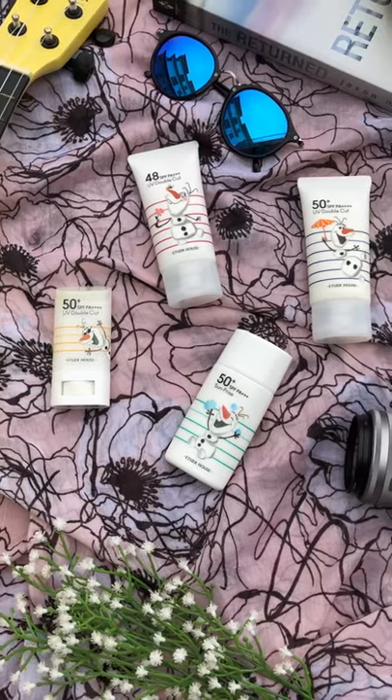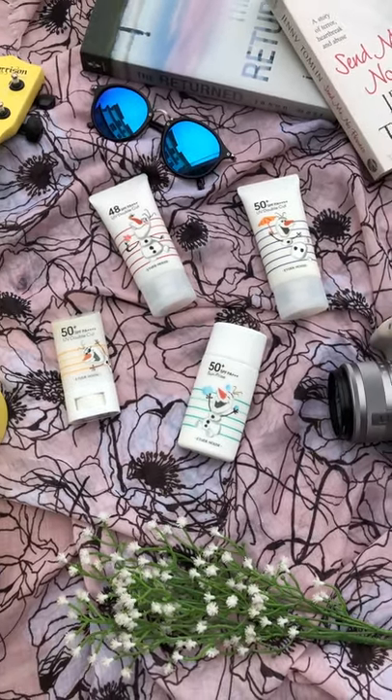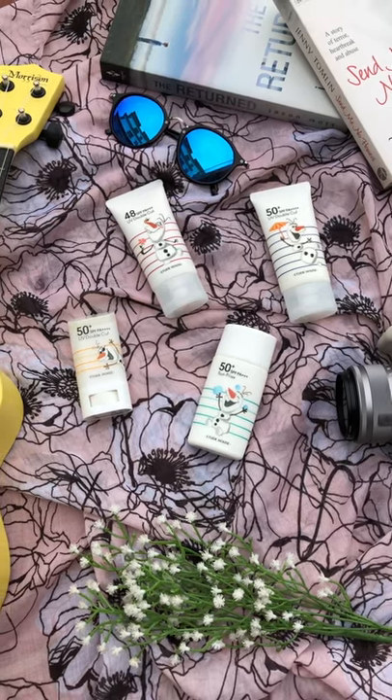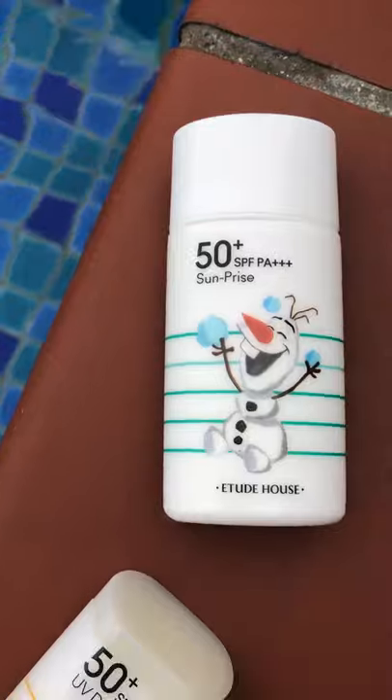Hey guys, it's Kylie here and welcome back to my channel. Today I'm going to talk about the four new sunscreen products recently released by Malaysia's Etude House, and at the end of the video I will show you how to apply sunscreen together with my summer makeup look tutorial.